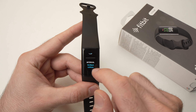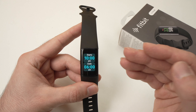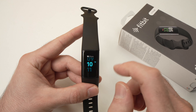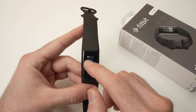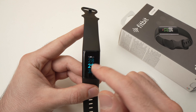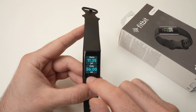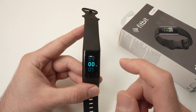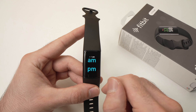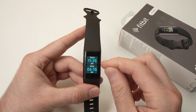Now scroll down. Here we have the interval, which means you need to set at what time you go to sleep and at what time you wake up. So let's say you go to sleep at 11:35 PM — set the hours and minutes like that. And let's say you wake up at 6:15. The watch will activate sleep mode between these hours.